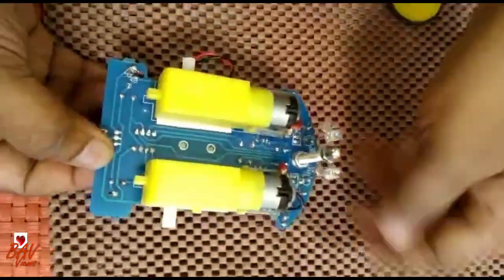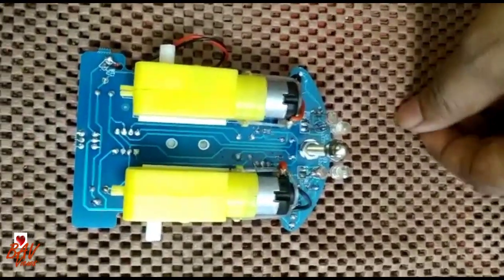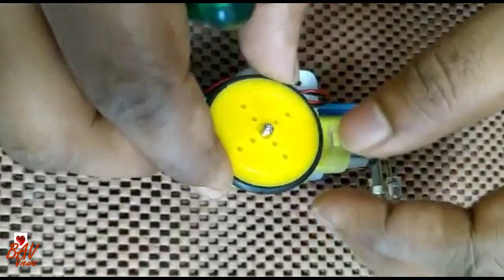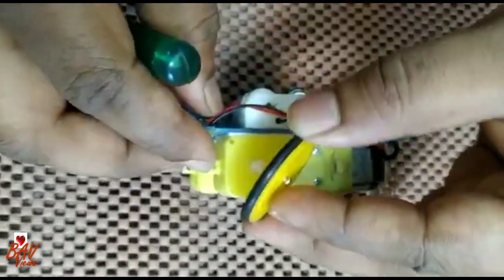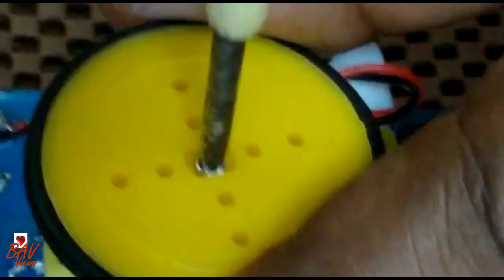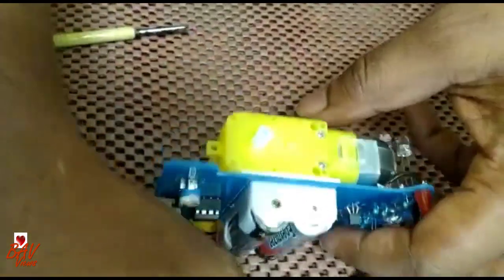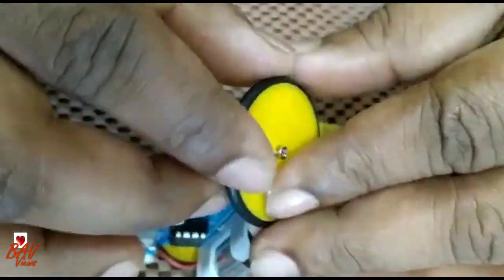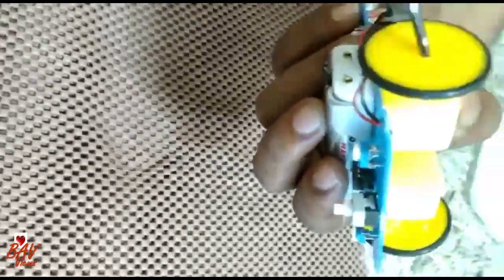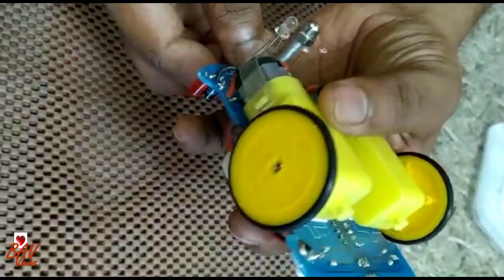We have come to a conclusion — the final part. Now we just need to put the screws for the wheels. I am going to connect the wheels. A small screw is provided with the kit. Place it properly and then just screw it. One wheel is connected. Similarly, on the opposite side, we will place the second wheel.